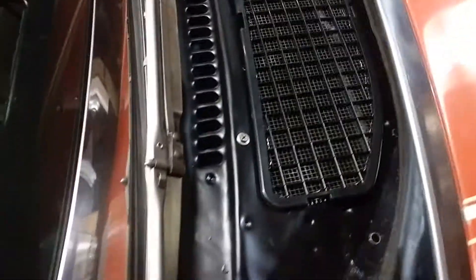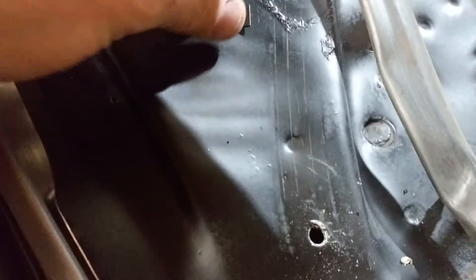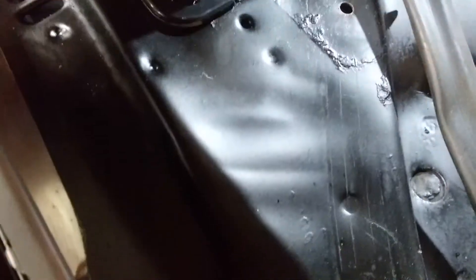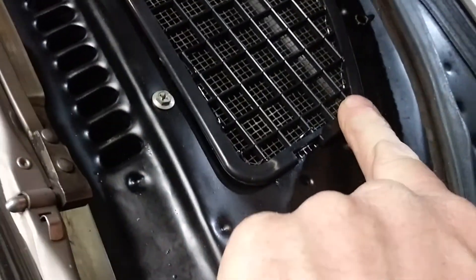This guy here just wasn't quite wanting to set right, so we're going to pull this molding back like that. They gave you this little bracket thing here, and what I'm going to do is put it right there. I'm going to drill a hole right through there and just put a screw down there, and then the weather seal here will cover the screw. That'll hold this guy down.